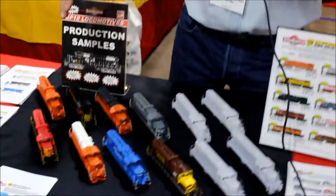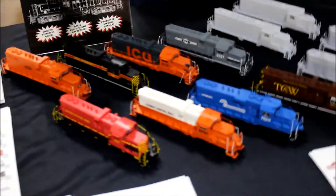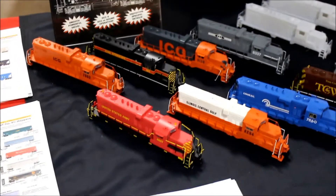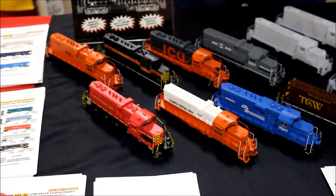We'll start off with our GP10, a long-awaited model of the Paducah Rebuilds. Our first group of eight road names are currently in shipment to us from our factory in China. We expect the arrival of them within the next two to three weeks, and then they will be sent out to our dealers.